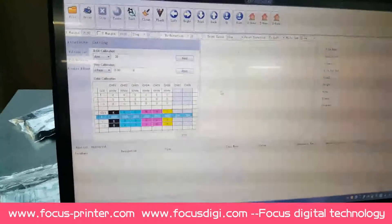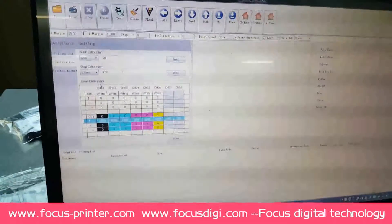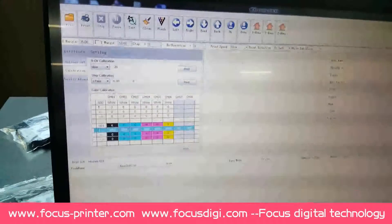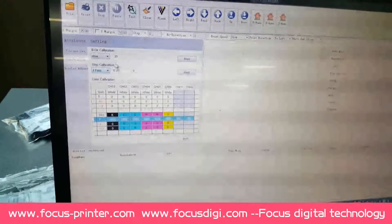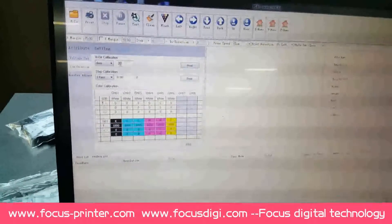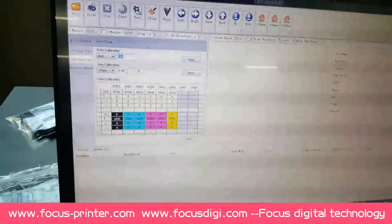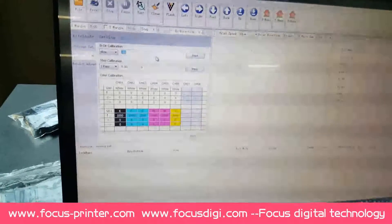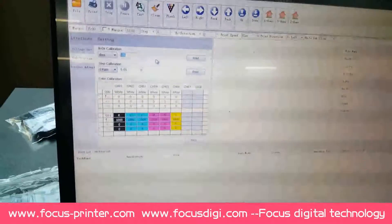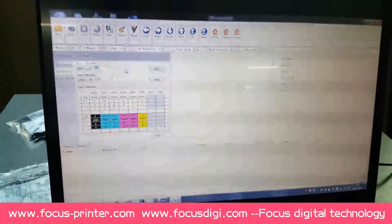After we do the calibration for color and vertical, we can do the calibration for white and step calibration. We can do this as per the user manual. Normally these numbers do not need to be adjusted, but if the quality is not good you can adjust again in the software. Normally no need to adjust because this is set ready before delivery. This is the calibration method for the software.